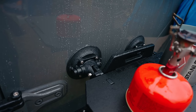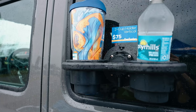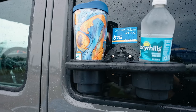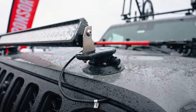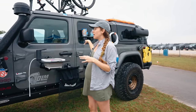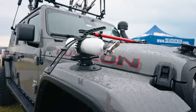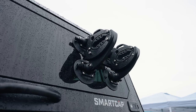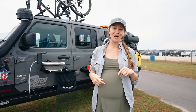Everything on the side is vacuum-mounted — the sink station, kitchen station, trash bag holders, cup holders, and everything in between. If you ever want to install something non-permanently for your off-roading or overlanding vehicle, come to seasucker.com.